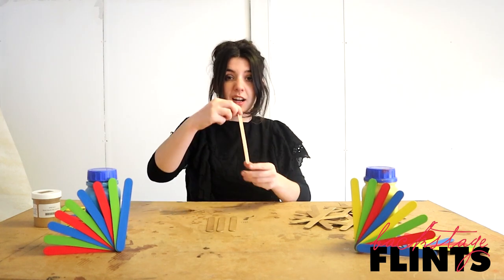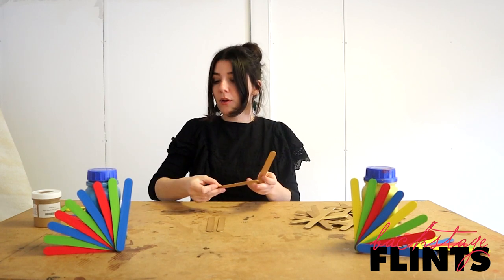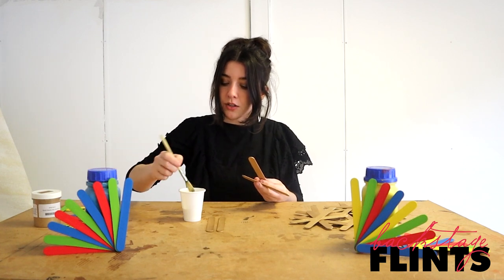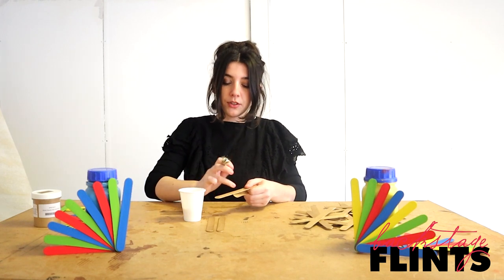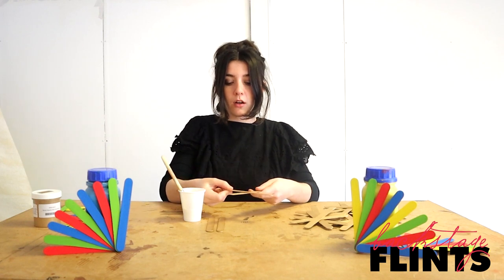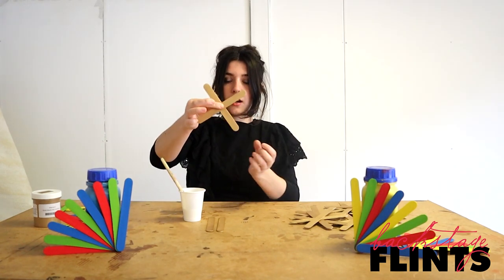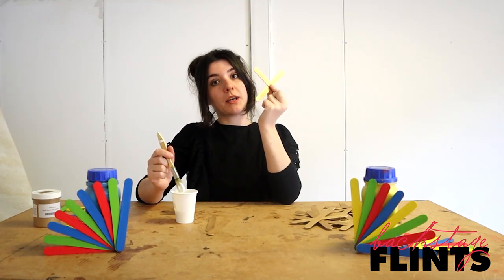Once they're all painted on both sides, we're going to glue them together to make the star shape — it's really simple. I'm just going to get some PVA glue and with a little brush put a tiny dab of PVA right in the middle of the stick. Then I'm going to take another stick and put it across there to make a cross shape, and hold that in place until it dries. When it's dry, I'm going to do the same again with the other sticks and make another cross.